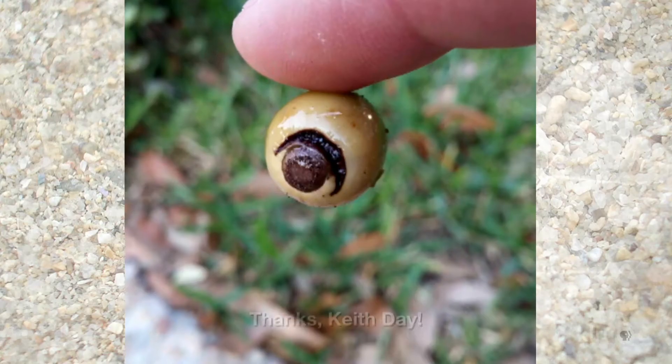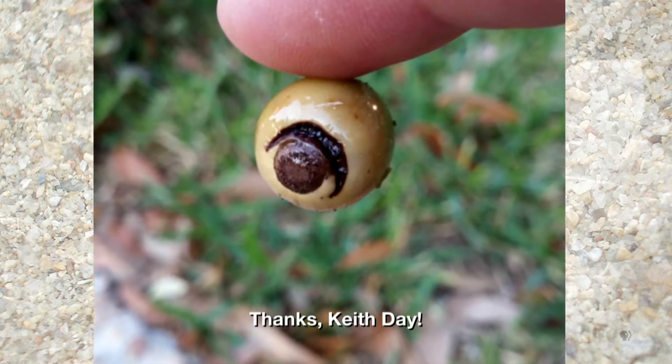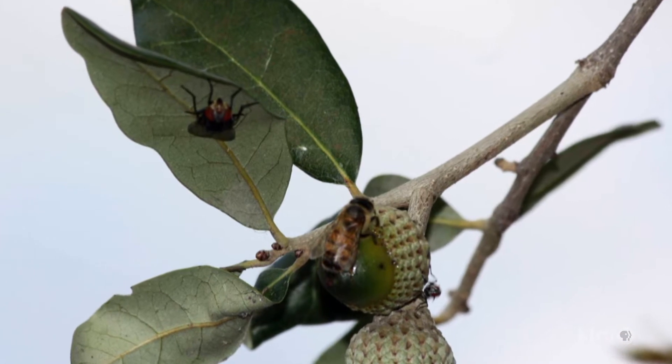Hi, I'm Daphne Richards and this is Augie. Our question this week comes from Keith Day, who noticed that the acorns on his live oak trees are oozing a sap-like substance, and notes that butterflies, bees, and other insects are flocking to the sticky goo. What's going on?